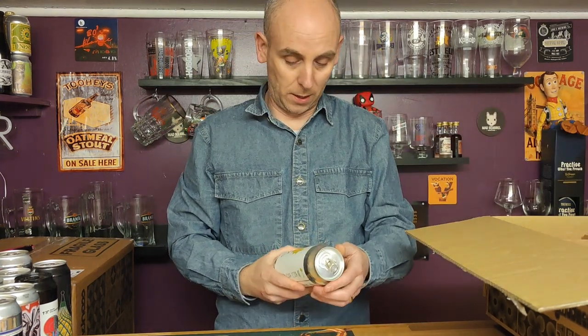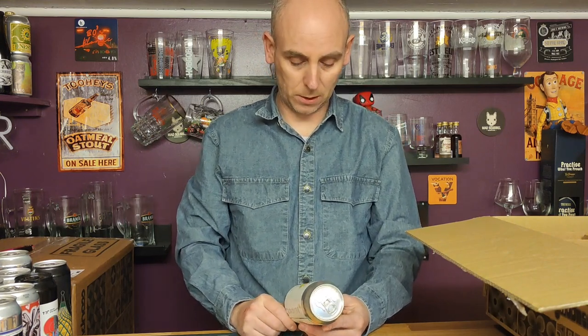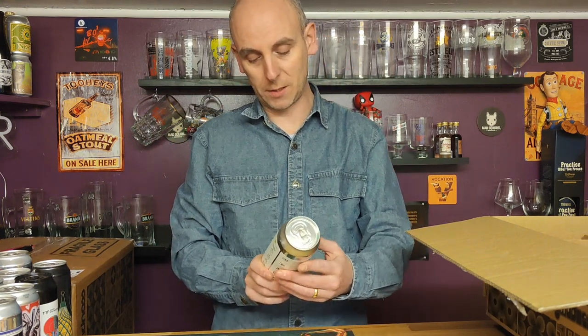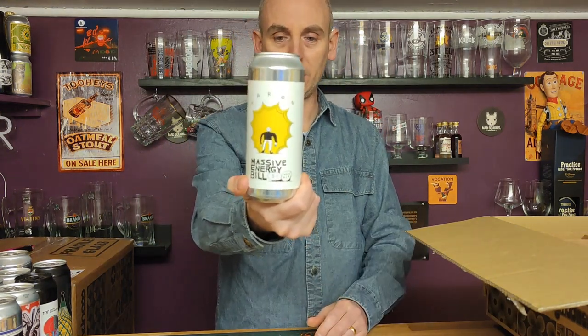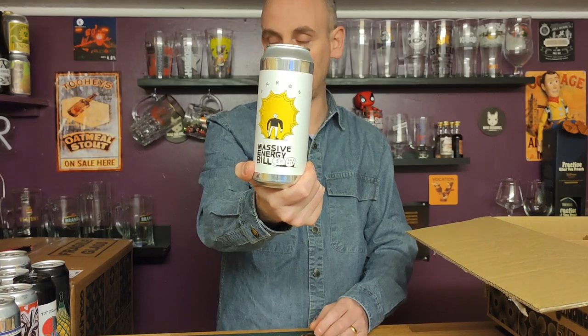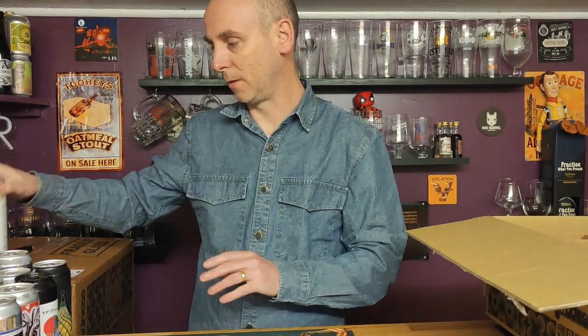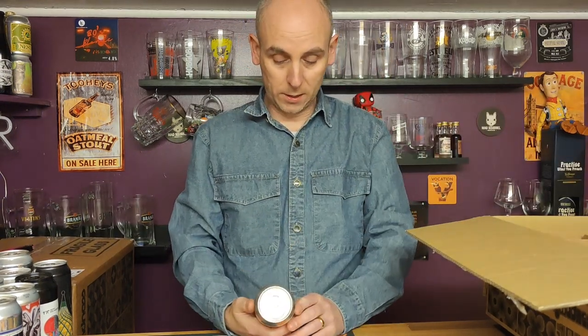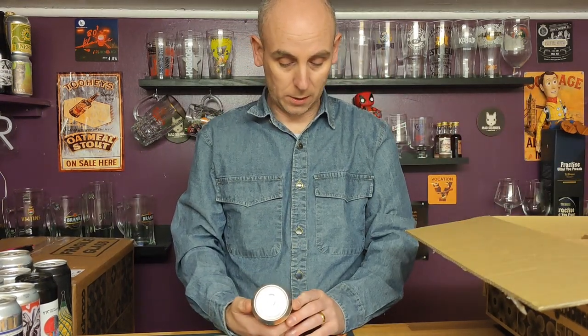Never had anything from Barron Brewery and I've heard so many good things about them recently from a number of other beer reviewers, so let's give them a go. This is Massive Energy Bill, five percent ABV, another 500ml can — happy days. I do like these 500ml cans.